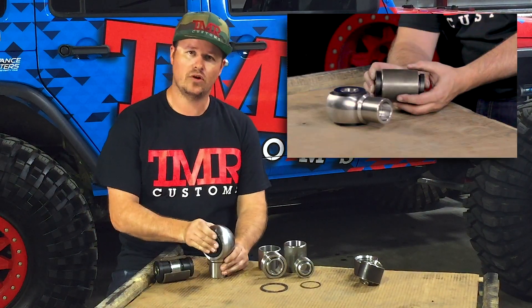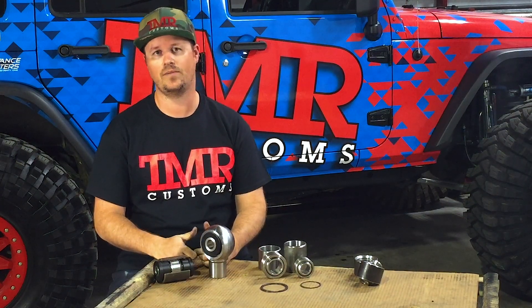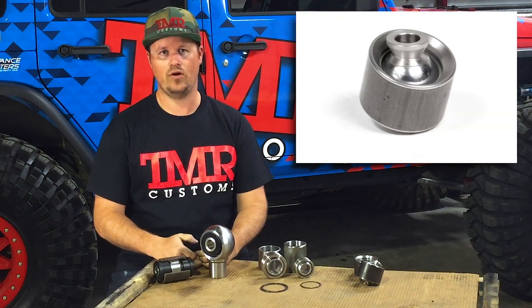Our anti-wobble allows the arm to only rotate 8 degrees total. You need to make sure you pair the axle end joint with something that has high misalignment — either a TMR lifetime heim, chromoly rod end, or a uni ball.